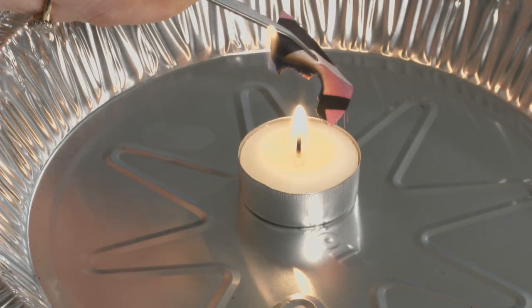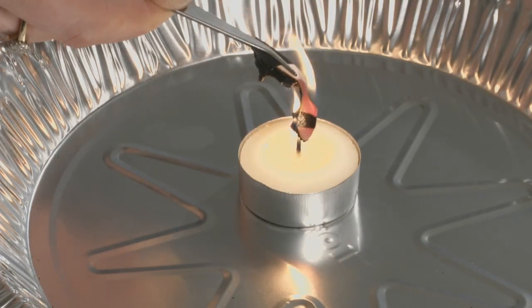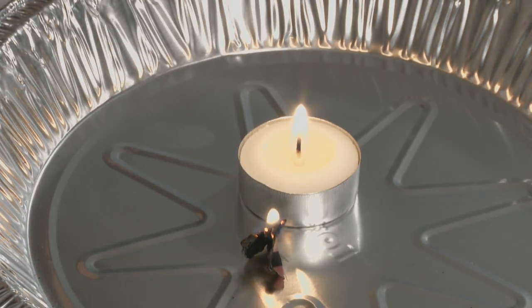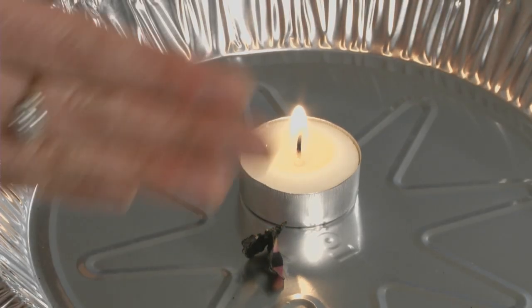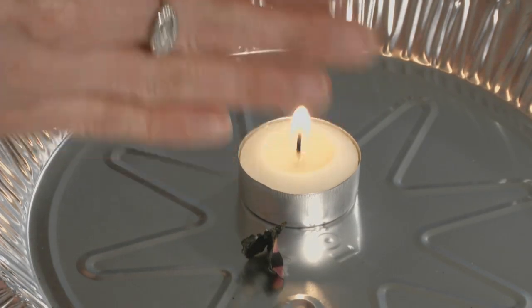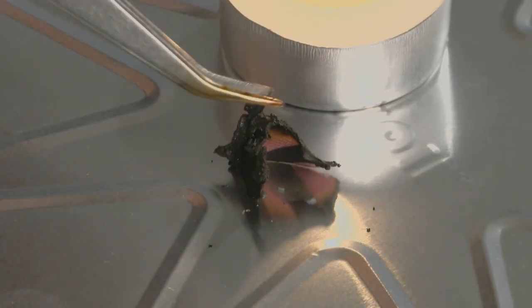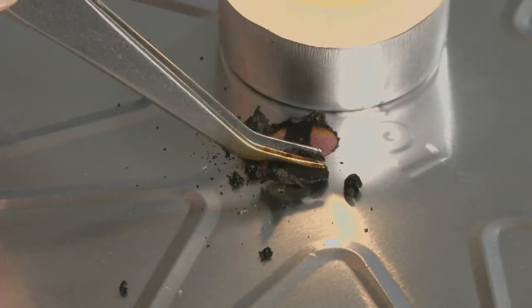The silk smolders and curls away from the flame. In the flame, it burns slowly and sputters. Remove the swatch from the flame before it's consumed and note how it reacts — when removed, it burns with difficulty and stops flaming. Now put your nose to work: the odor of a burning fiber can be an excellent clue to its content. For silk, the smell is like burning hair. Finally, feel the cooled ash with the tweezers — the silk ash is shiny and black and very easy to crush.